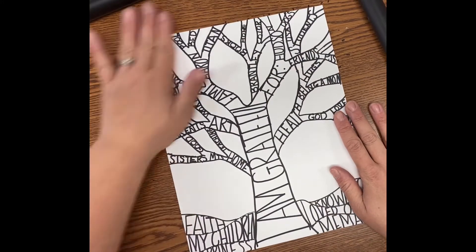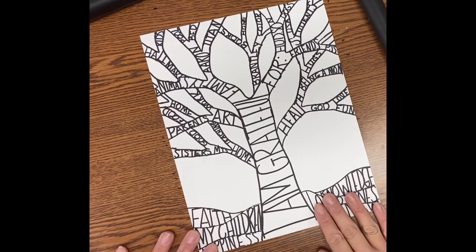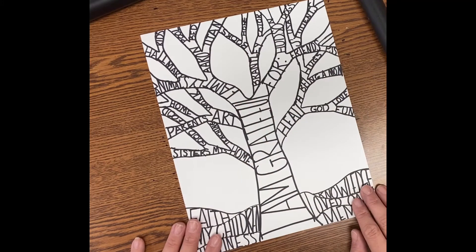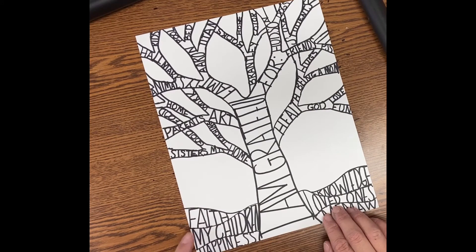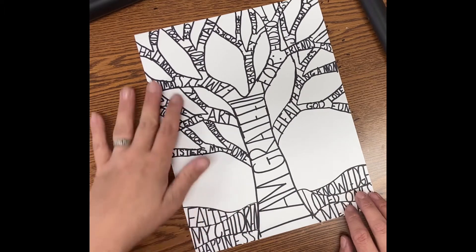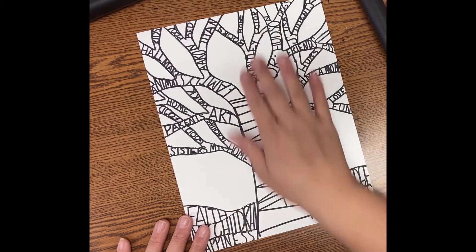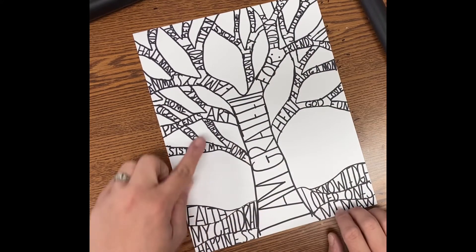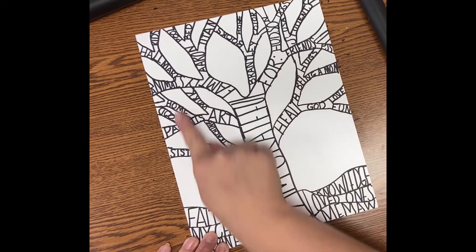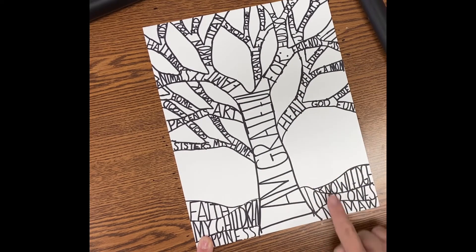All right, guys, you can see I have filled in my tree with as many things as I could think of that I am grateful for. I have things like my health, being a mom, hugs, love, fun, my husband and my children's names, my dog's name, my children, my meemaw, knowledge, home, my sisters, my parents, good food, animals, hallmark movies because I love hallmark movies, books, color, my students, art, teaching, and my home. I have lots of different things that I'm thankful for, and I have filled up all of my branches and my ground — making those letters capital and going from one line to the other side.